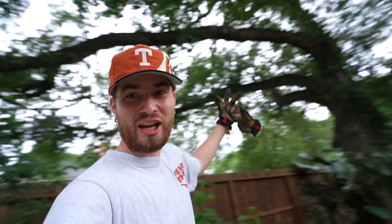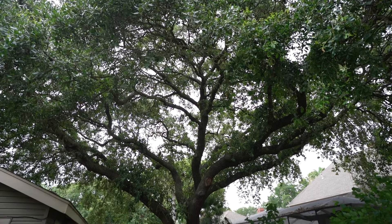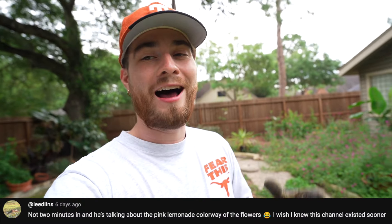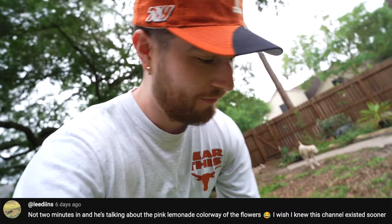In this shady backyard environment I have two giant live oak trees. Before we get started, please smash the like button — it is the best way to help me out — and drop a comment down below. You guys fuel my fire and your support does not go unnoticed.